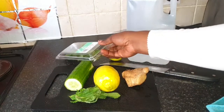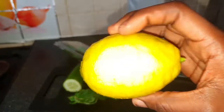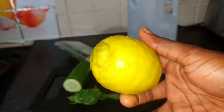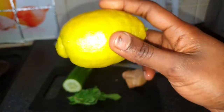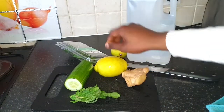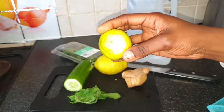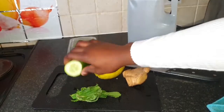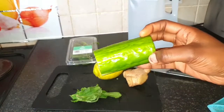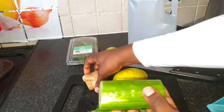I'll use half a lemon because I'm using both the lemon and the juice, but if I were to use only the peels I would have used the whole lemon. You can use lime, but lime can only be used by its juice — so you extract the juice from the limes and put the peels in the water. Now I'm starting by cutting up the cucumber.